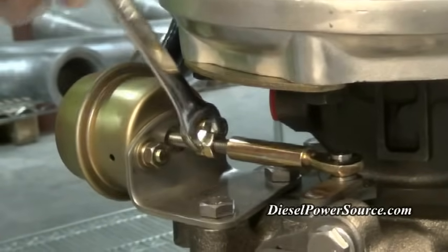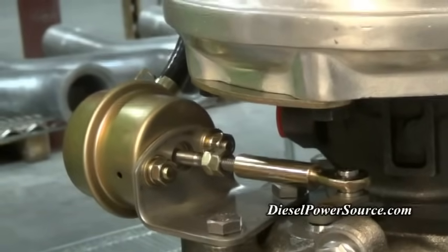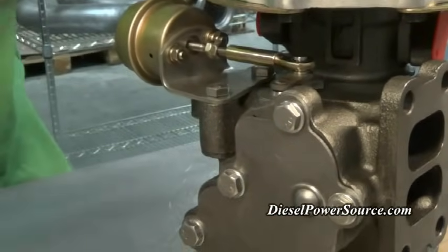As a warning, be careful that you do not loosen the wastegate too much because the valves inside will open too wide, causing contact with the cover. The valves could bend or break, or bend the cover.